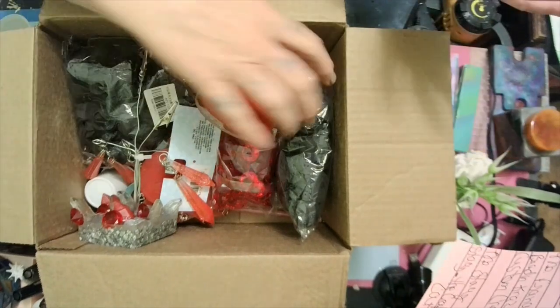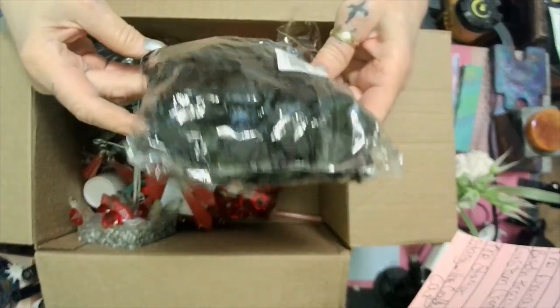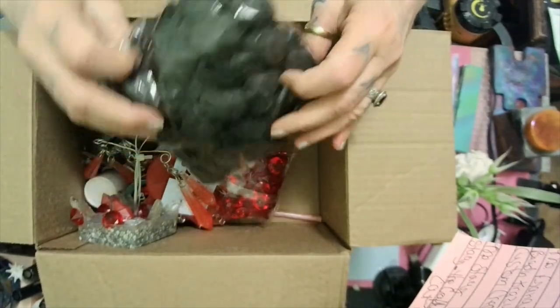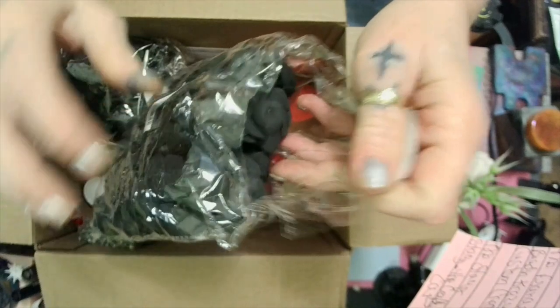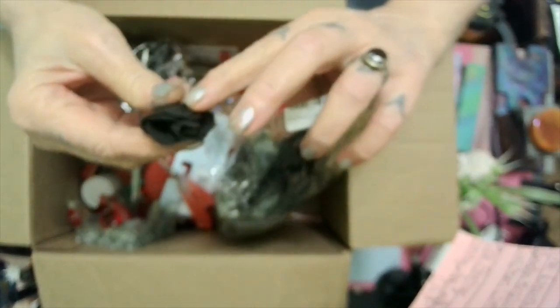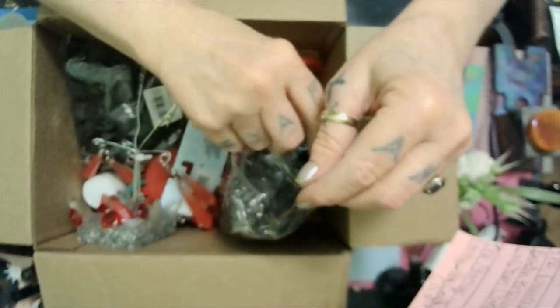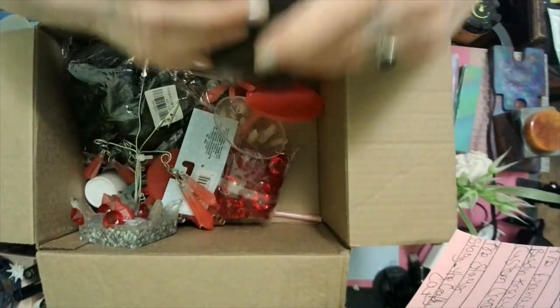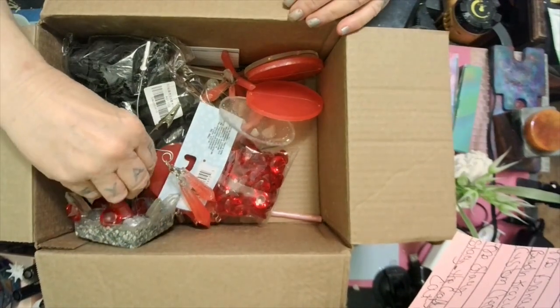We got some black roses — honey, baby, y'all know what I'm gonna be using them for: Halloween! Look, oh they're velvet. Those are pretty, I love those. I like anything Halloween.